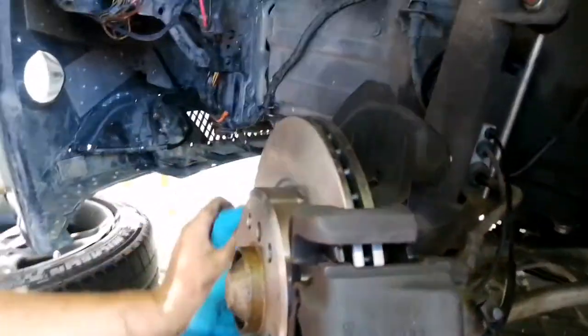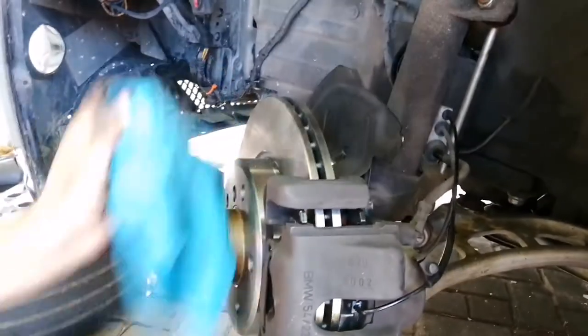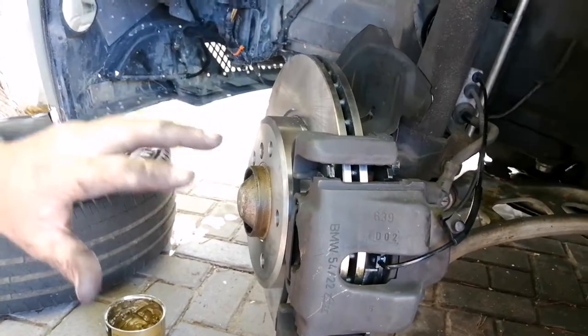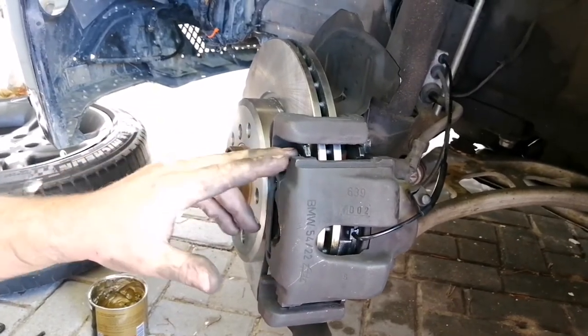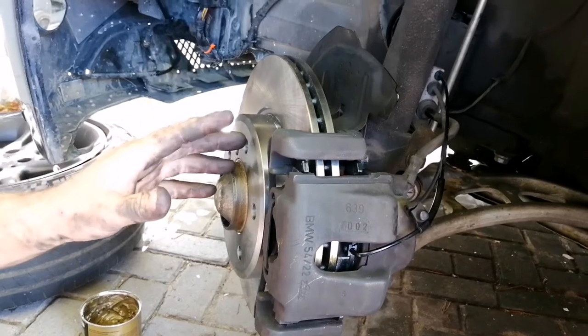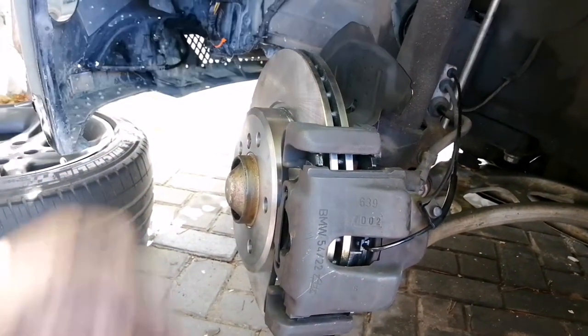Everywhere you touched, just wipe it off with a cloth — not with any chemical. You don't want any oil on the rotor. And that is front start to finish — how to replace your brake pads and your rotor for the front section of the car. Next we'll move to the rear; duplicate this process on the other side.